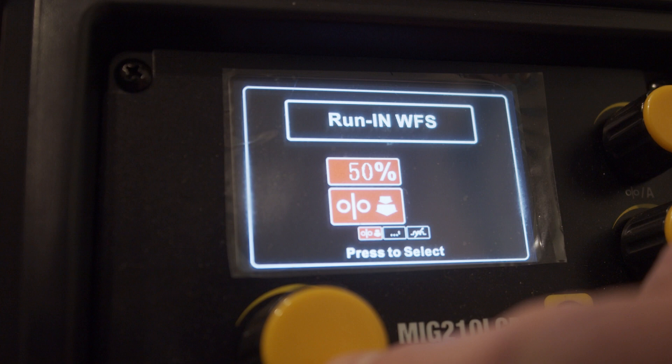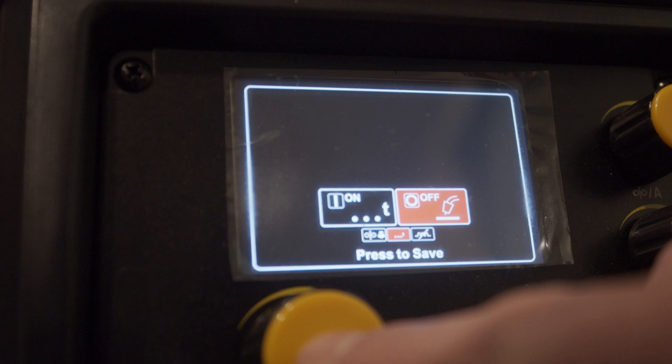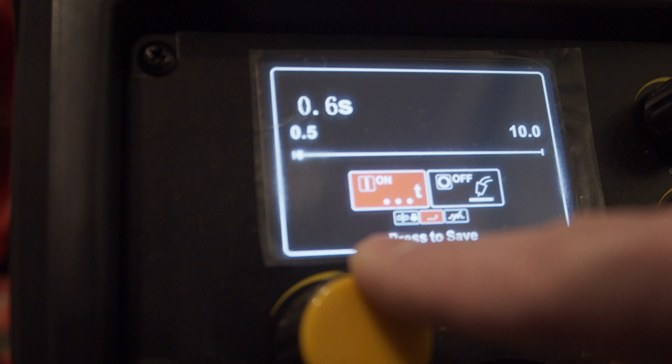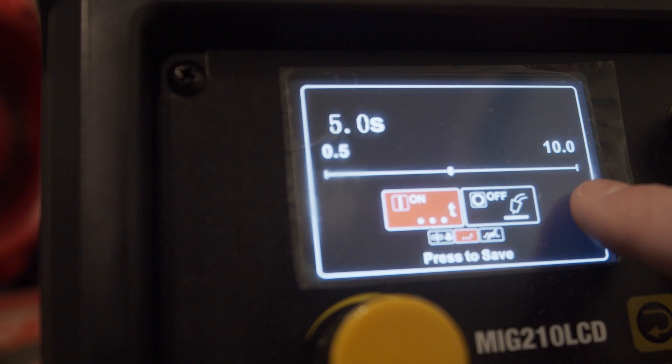From the main screen when in a welding process, you can simply hit the center button to access the menu. By rotating the dial right it takes us to the spot timer. As you can see the spot timer is currently off, and by rotating the dial to the left and hitting the select button we turn it on. We can now adjust our spot timer duration up to 10 seconds and down to a half second in length.